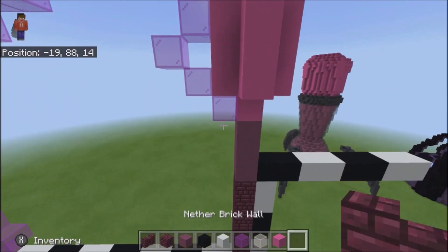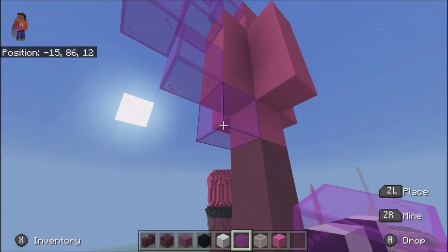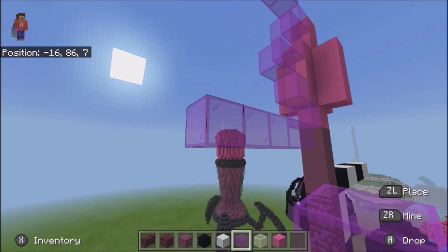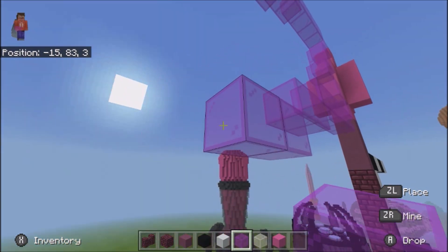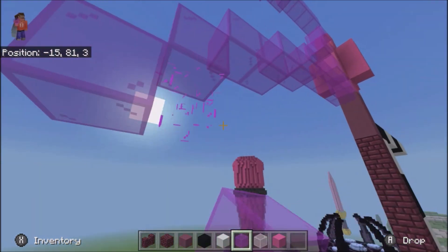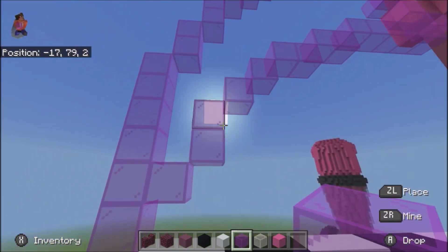Alright, and then take out magenta stained glass and do 5 here: 1, 2, 3, 4, 5, and then 2, 2, 1, 1, 2. Alright.